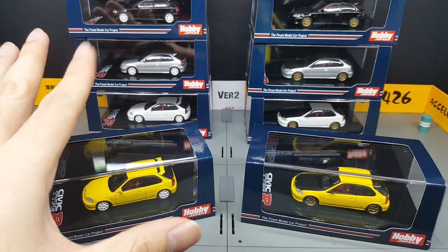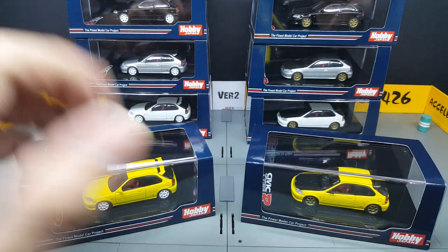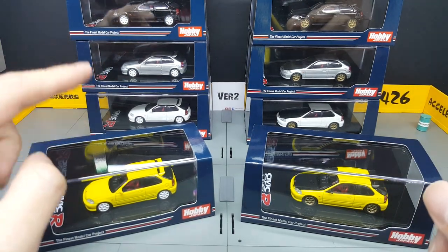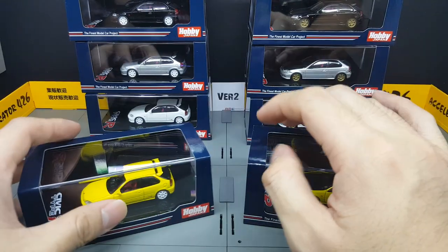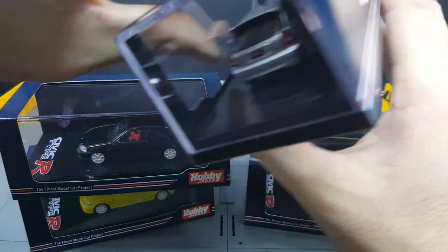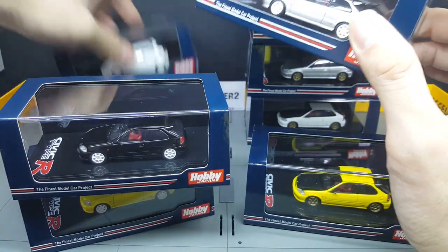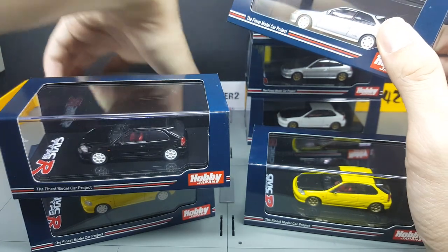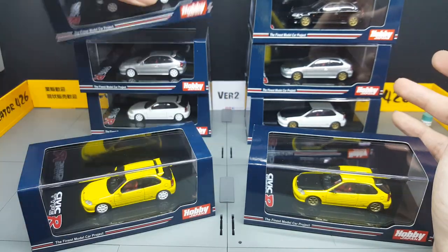In total, there are 12 variants, basically based on four main colors: the yellow, which is called the Sunlight Yellow; the Starlight Black Pearl; the Vogue Silver; and the Championship White. Based on these four colors, there are three variants for each.